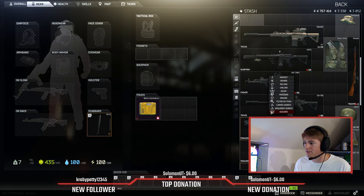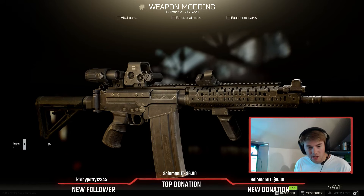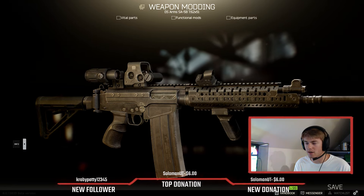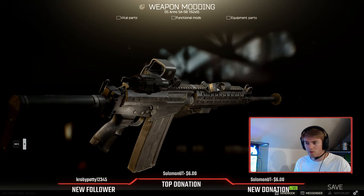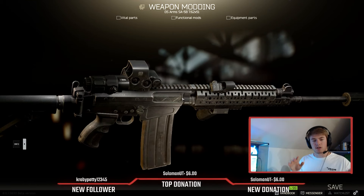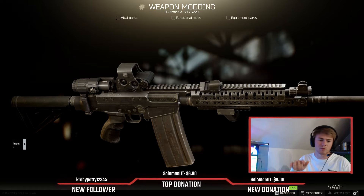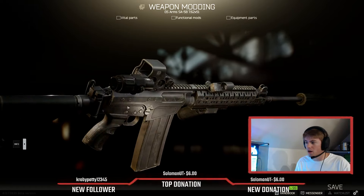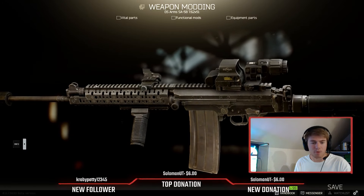Next we're going to move to the SA-58. This thing is a lot of fun to use — I just get scared using it because of how expensive they are. Again with the MOE stock, advanced buffer tube, and rubber butt pad. This is the AG-Foul grip, which is the best pistol grip for the SA-58s — the slanted one — for that little bit of recoil and ergonomics reduction. This one has basically an EOTech scope with a magnifier on the back. I also went for the PK-06 canted sight just because if you aim down sights with the canted sight it is a couple seconds faster than using a regular sight on this side mount.